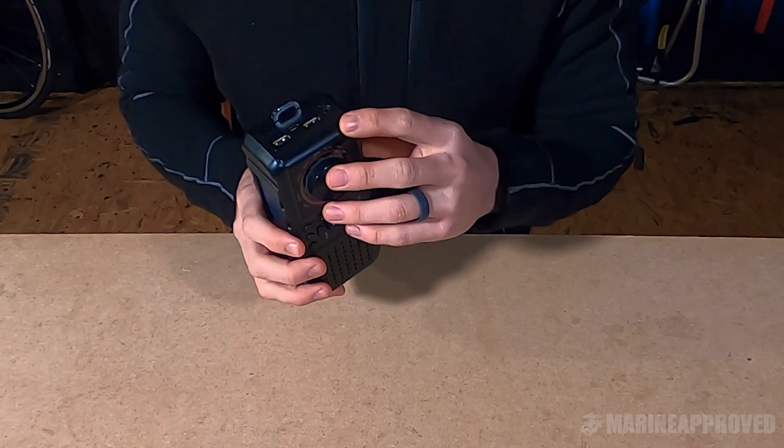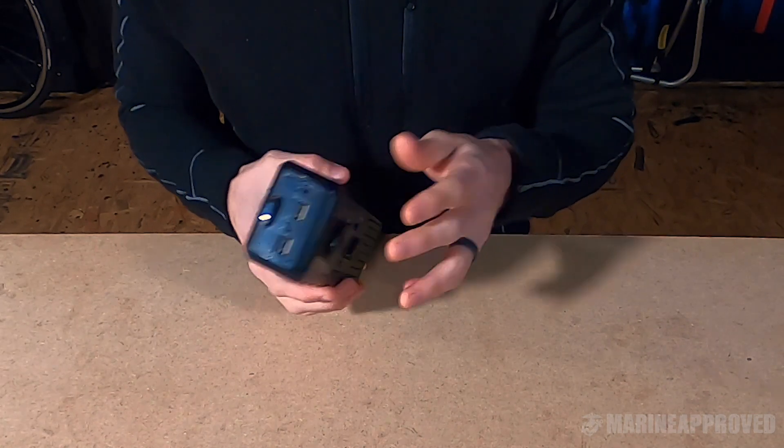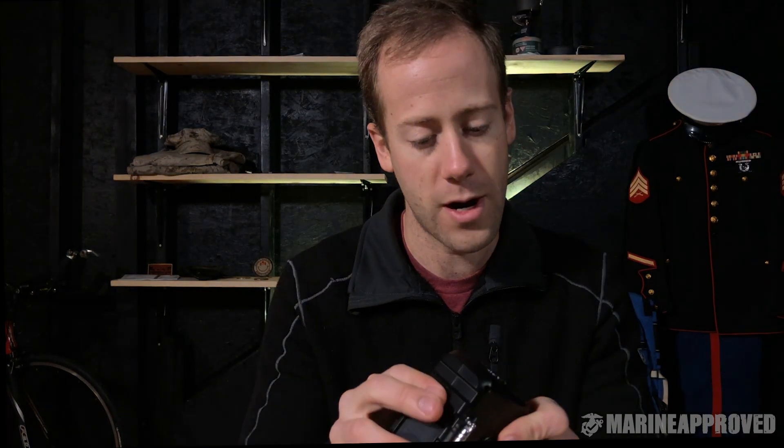You have a headphone jack and two USB jacks. One outputs power to charge your phone or whatever you're trying to charge. The other USB is for an MP3 player — you can have MP3s on a micro SD card or on a USB drive and play music. The flashlight on the front is pretty bright and has different modes, so you're not just getting one blinky light or one solid light — you have different levels of brightness and a blink mode.